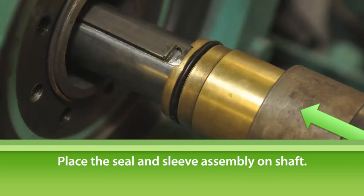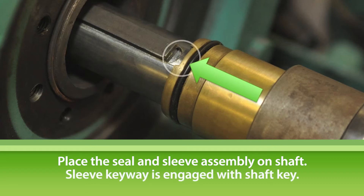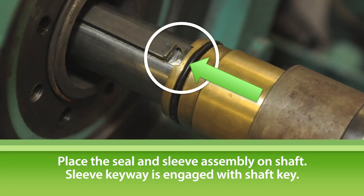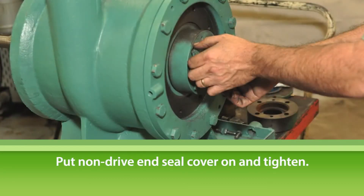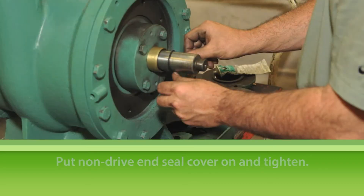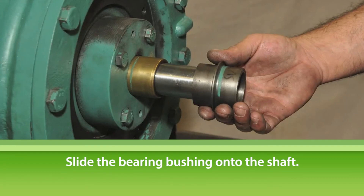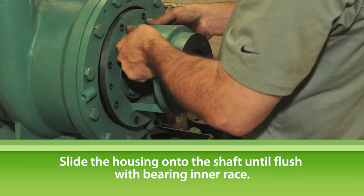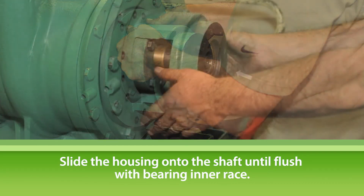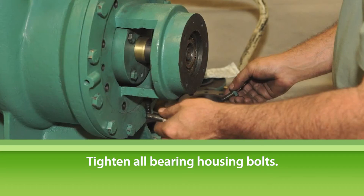Return to the non-drive end of the pump, then place the seal and sleeve assembly onto the shaft. Be sure the sleeve assembly keyway is firmly engaged with the shaft key. Install a new seal cover O-ring. Put the non-drive end seal cover in place and tighten. Install a new sleeve O-ring. Slide the bearing bushing onto the shaft. Using a bearing heater, warm the bearing and housing to ease replacement on the shaft, then slide the bearing housing onto the shaft. The end of the shaft should be flush with the bearing inner race. Tighten all bearing housing bolts, working evenly around the perimeter of the housing.